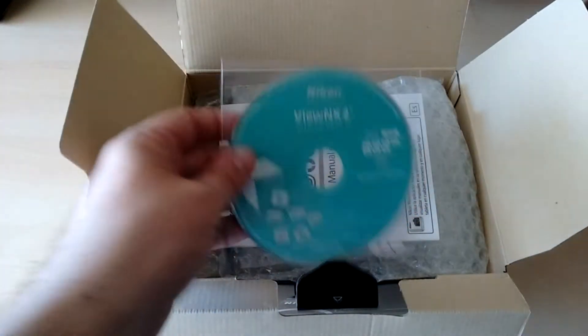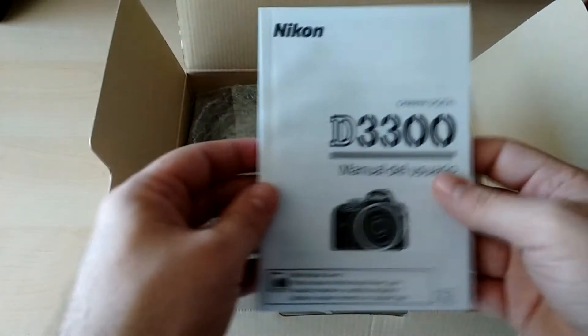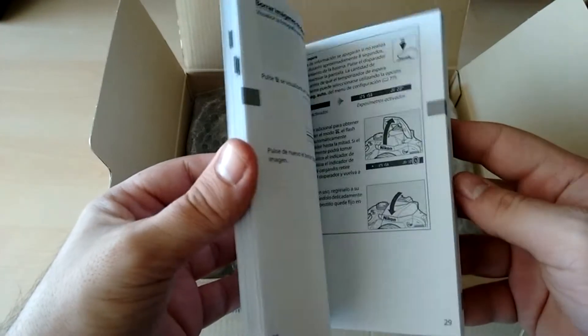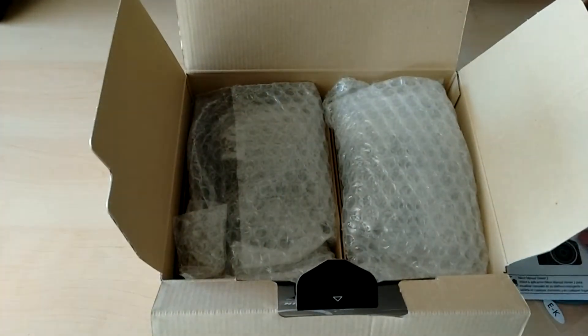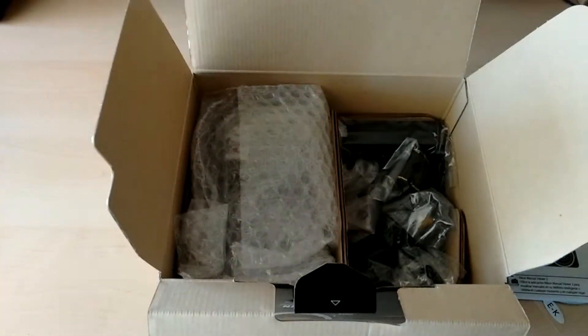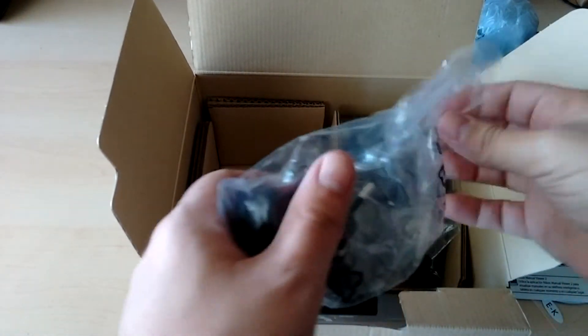In the box comes with all-in-one image browsing and editing software, the user manual, the AFP-1855 VR kit lens, and the D3300 body.